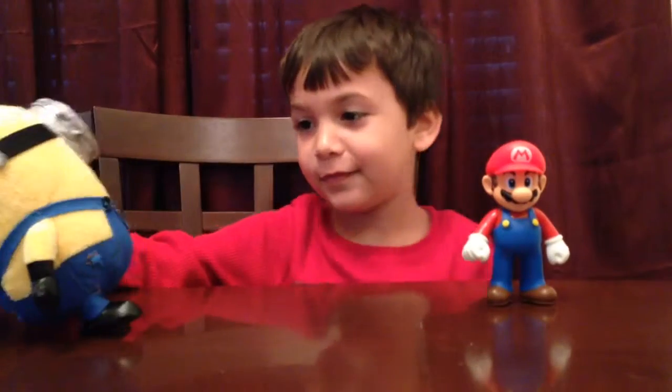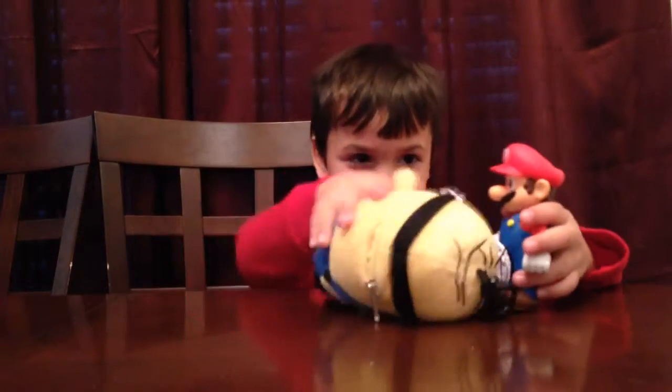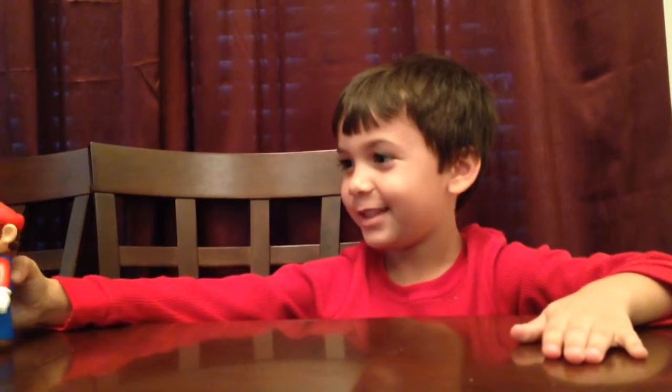And that's my stuff. Now we're going to play with it. Can you help me? You don't play. Bye.